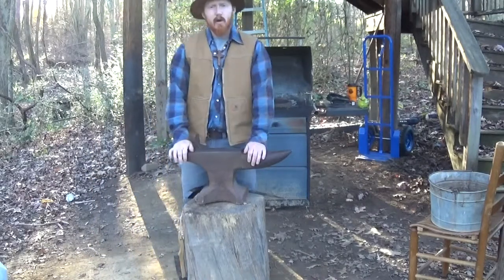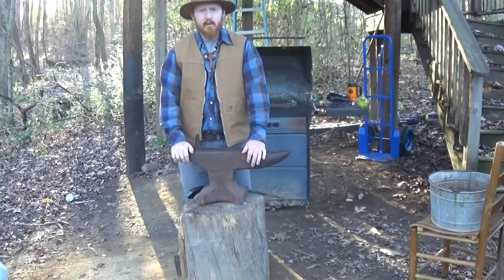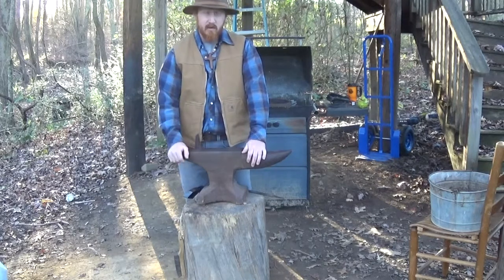Hey guys, I'm Brad Wilson from Wild at Heart Wilderness, and what I thought we'd do today is start going over blacksmithing.